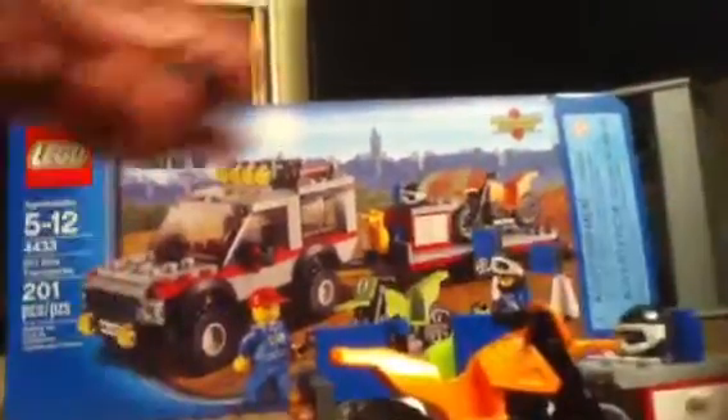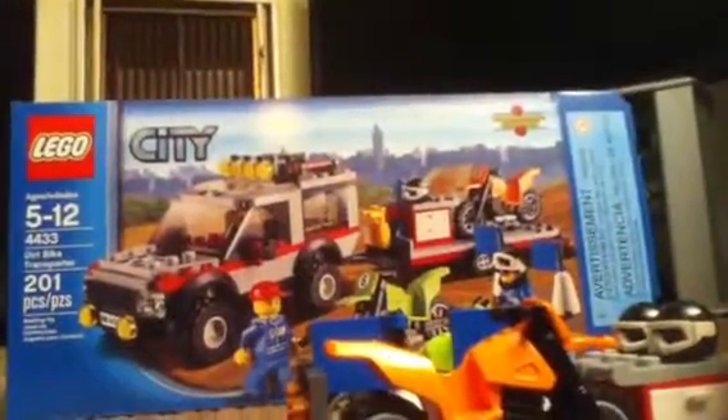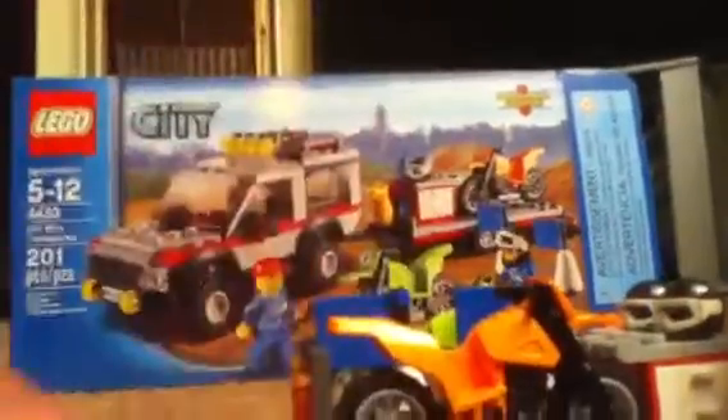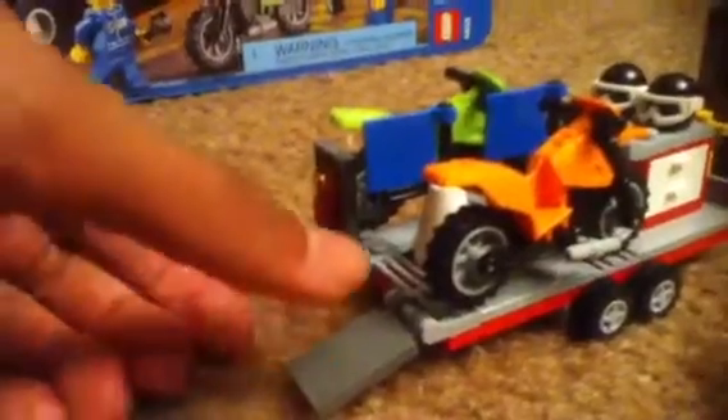You put the helmets on the minifigures when they're on the motorbike — that's how they prevent getting injured. There's also a spare tire that goes onto the SUV, which looks really nice. The ramps on the trailer go down and up so you can load the motorbikes in.